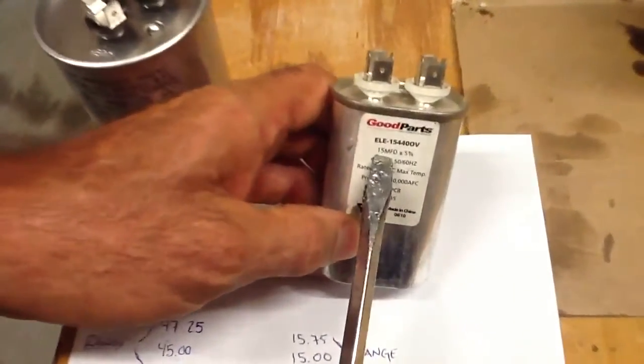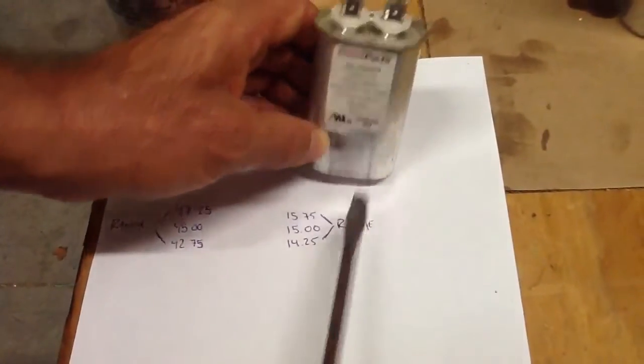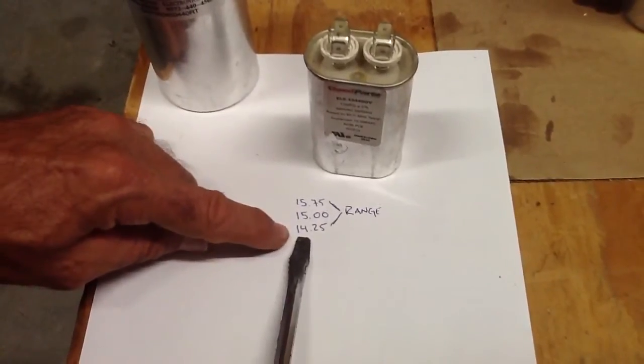Same thing with a single capacitor: 15 microfarad, plus or minus 5% — you can go as high as 15.75 or as low as 14.25.